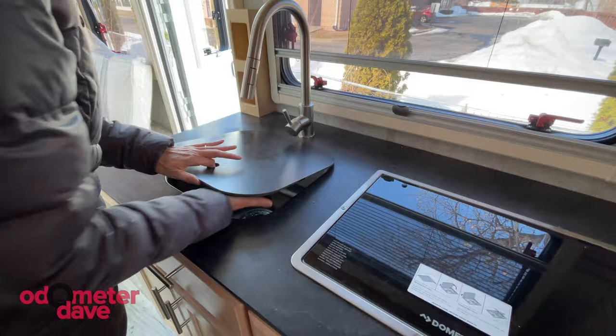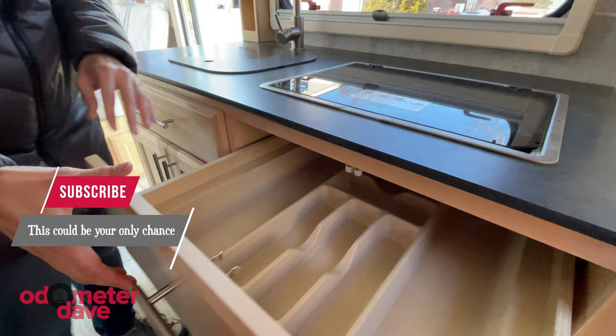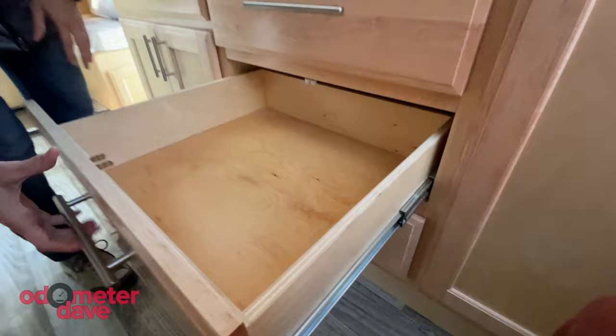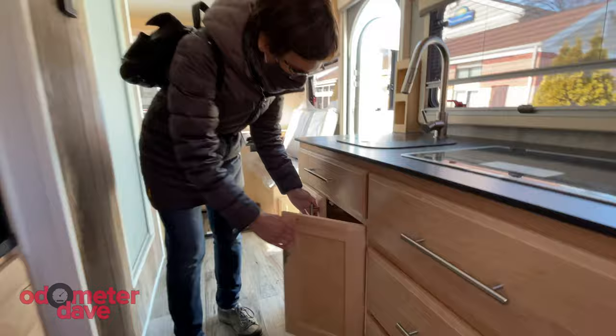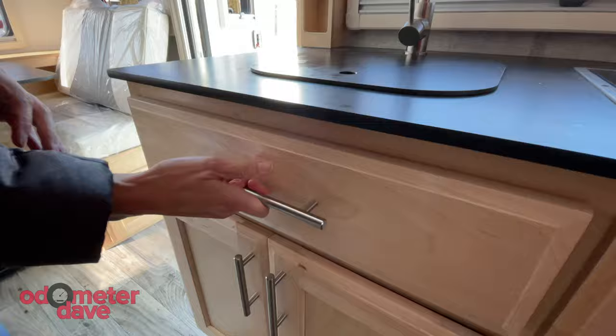This Dometic stove has two burners — I don't want more than two burners, so that's great for me. I assumed that it would be a false door, but you have a full drawer there even with the stove being right there, and then another big drawer. Even though this is in the kitchen, there's so much more than kitchen storage that you're getting right here. And then this is full storage under there — this one tilts. More storage in here.